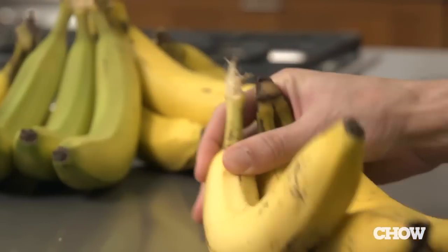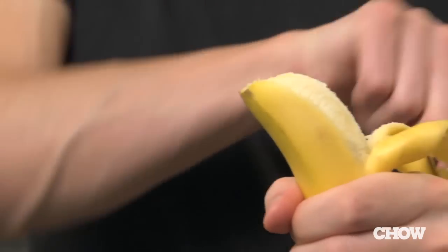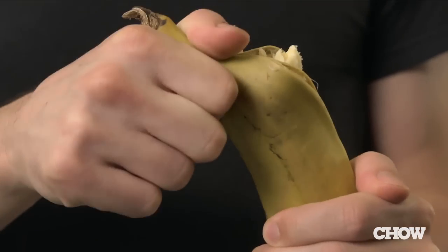Now most people I've seen peel them by just tugging and tearing at the stem until it snaps, and that works great most of the time, but depending on the ripeness, sometimes the stem is just stubborn and won't peel.